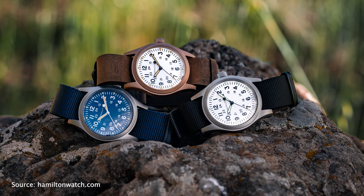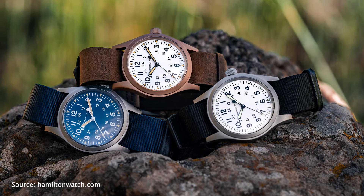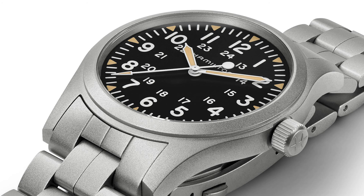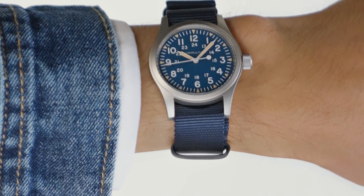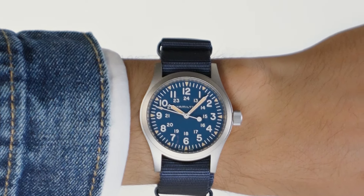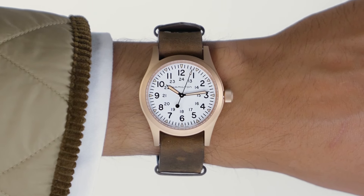The hands feature SuperLuminova lume, so it's got you covered at night. The Khaki Field Mechanical traditionally comes with a NATO strap, but there is also a bracelet option available. Hamilton prices went up some time ago, but even with that increase their Khaki models remain one of the best affordable watch choices out there. I would say the Hamilton Khaki is the king of field watches — the only field watch you will need. But if it's too boring for you, you can explore other options.